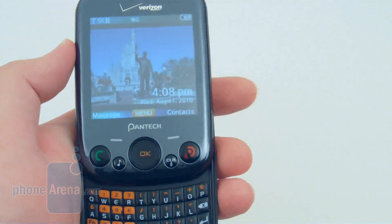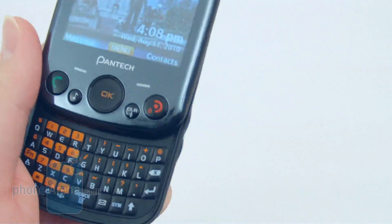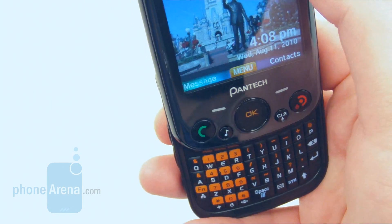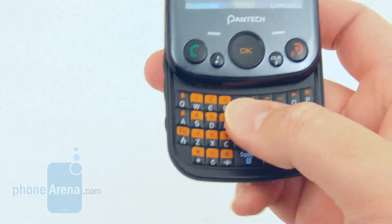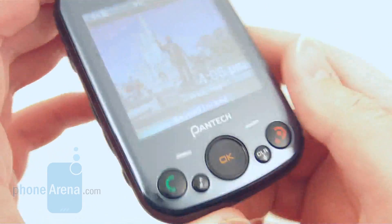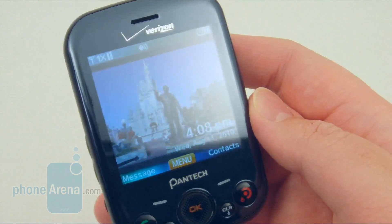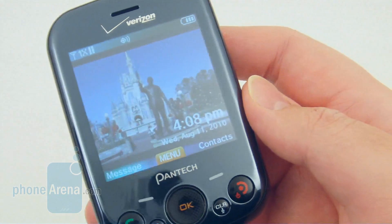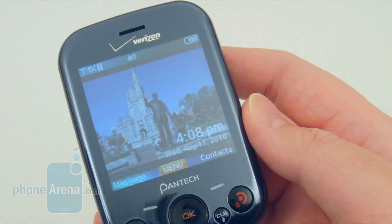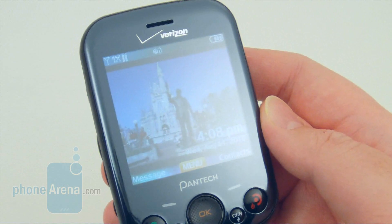The battery provides about 4.6 hours of talk time. Overall, the Pantec Jest isn't a bad messaging phone — it's more for the teen crowd looking for something more unique and different. We do like the large size of the display, and the keyboard is mostly designed for teens or kids with small hands. But unfortunately, our main concern is the poor call quality and signal reception. Better choices would be the Samsung Intensity 2 or the LG Cosmos, since both also have QWERTY keyboards but with better call quality.